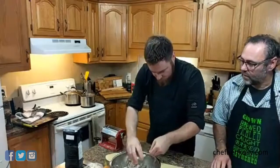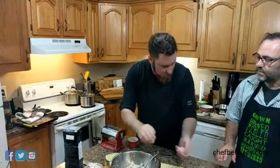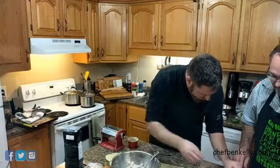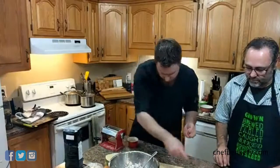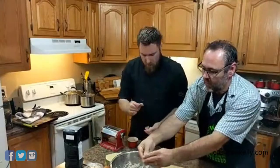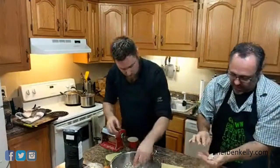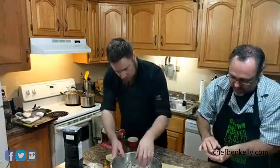We have our dough all egg-washed and now we're just going to take nice little balls of filling. Not too big — you don't want to overpower. Leave about an inch between them and an inch from the edge as well. This is by far the quickest and easiest way to make raviolis.